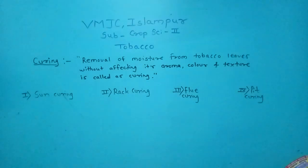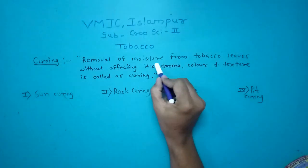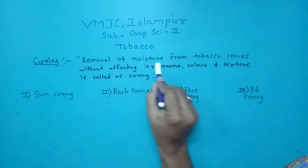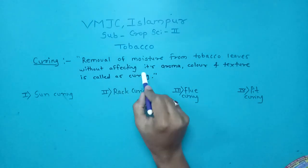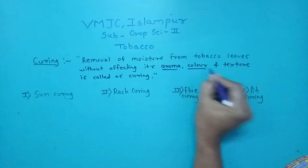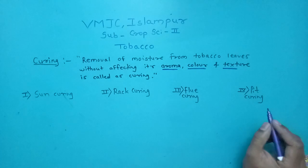Hello friends, today we are seeing the most important concept of tobacco crop, which is curing. The definition of curing is the removal of moisture from tobacco leaves without affecting its aroma, its color, or its texture. This process is called curing.